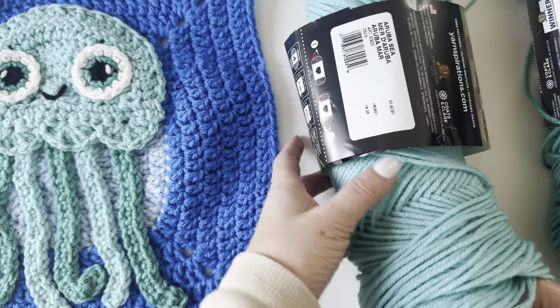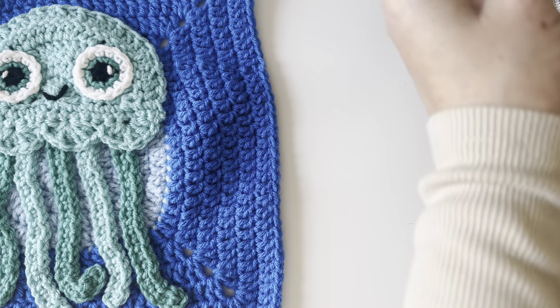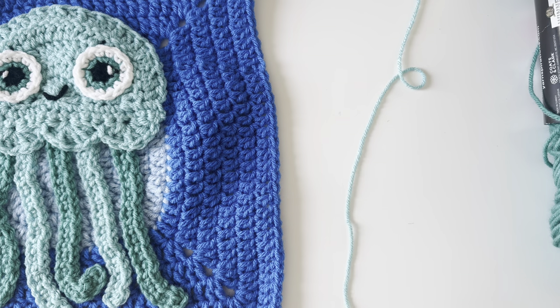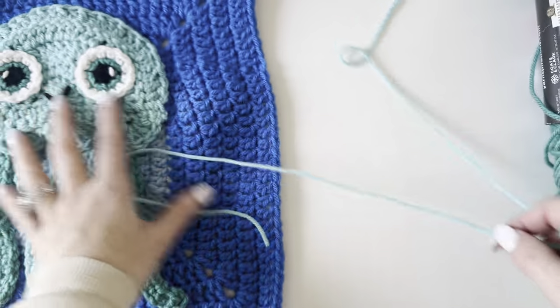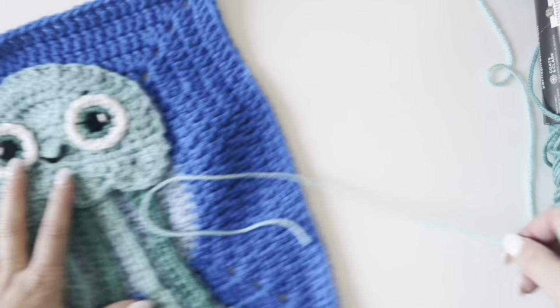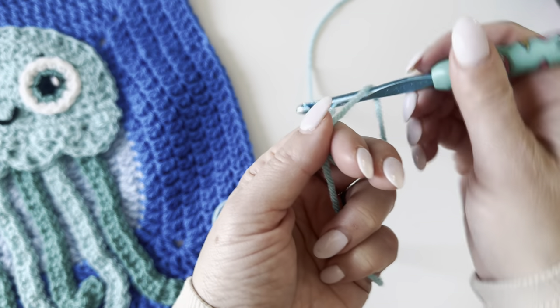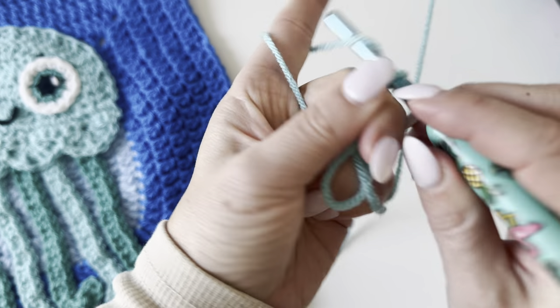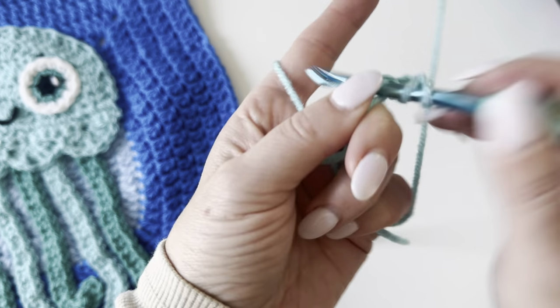We're going to do the head first, so grab that Aruba Sea yarn. This is going to be like a half circle. We're going to start with a size H crochet hook, make a magic ring, chain two, and make 10 double crochets in this ring.